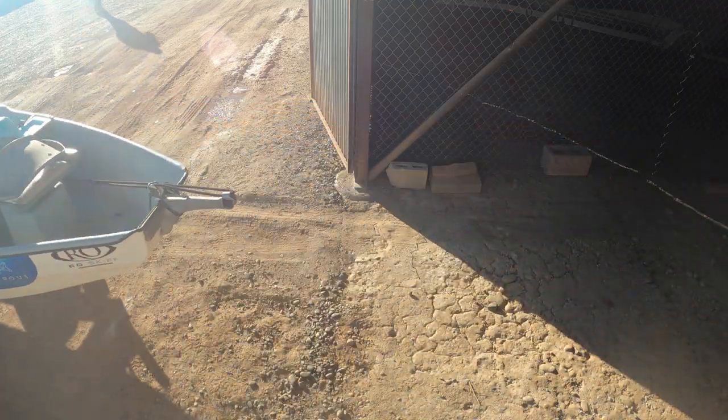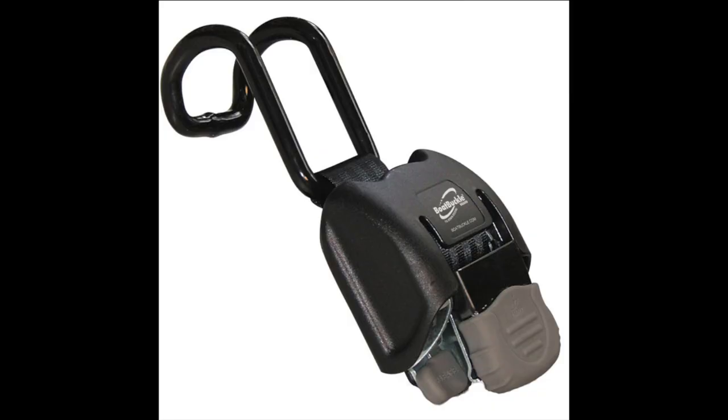Alright, what's going on everybody? Guide's day off — my boat buckles finally came. I'll show you what these are and I'm gonna install them on my trailer. There's like no videos on how to do it so I figured I'd just make one. I absolutely hate using a strap to hold my drift boat down, and that all changes today. These are the G2s and they'll just attach to the gunnel so I don't have to walk around the boat at the end of the day.